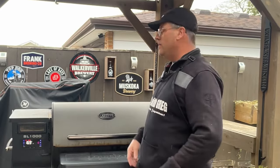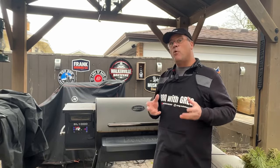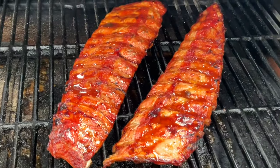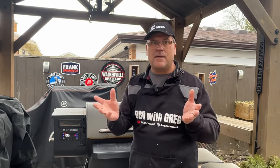Welcome back barbecue friends. Today we're firing up the Louisiana Grills Pellet Grill. We're going to be cooking up some pork back ribs. Now as always I'm starting off with some good quality meat. I did something a little different this time just to simplify the cook even more — these are going to be no wrap ribs. I like doing it that way because you can see exactly what's happening throughout the cook.